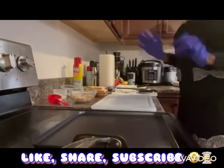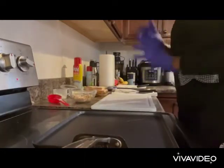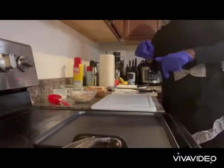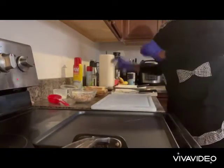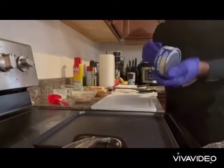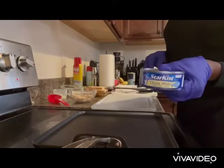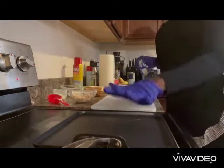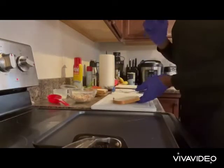Hey guys, thank you for joining Cooking with Jazz Jazz. Today I'm making my famous barbecue jerk tuna sandwich. I have this pre-heated right here, guys. Don't forget to like, share, and subscribe.